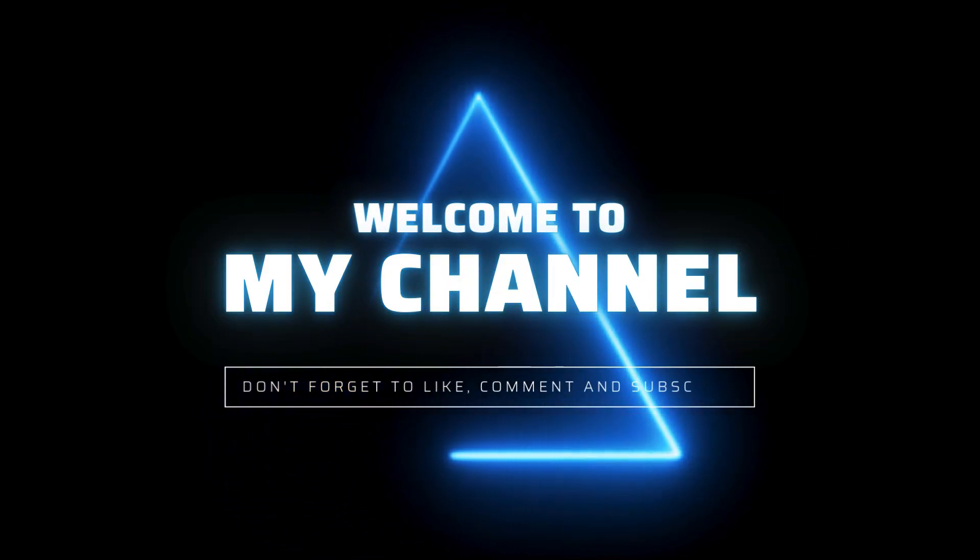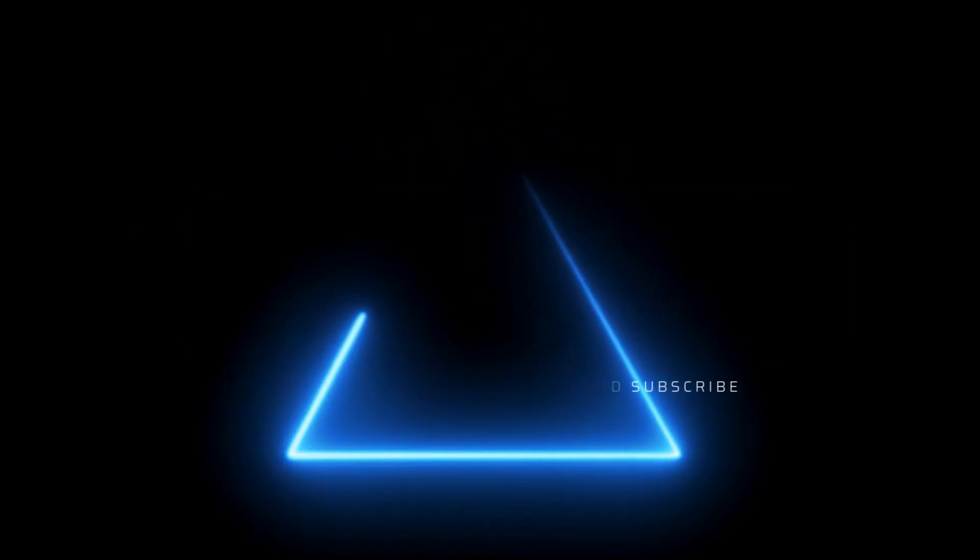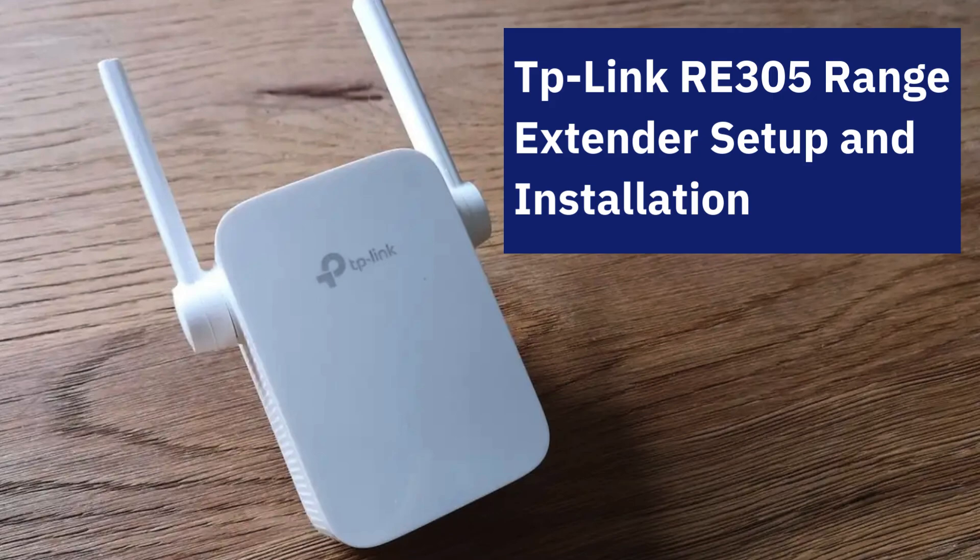Welcome to my channel. TP-Link RE305 Range Extender Setup and Installation.